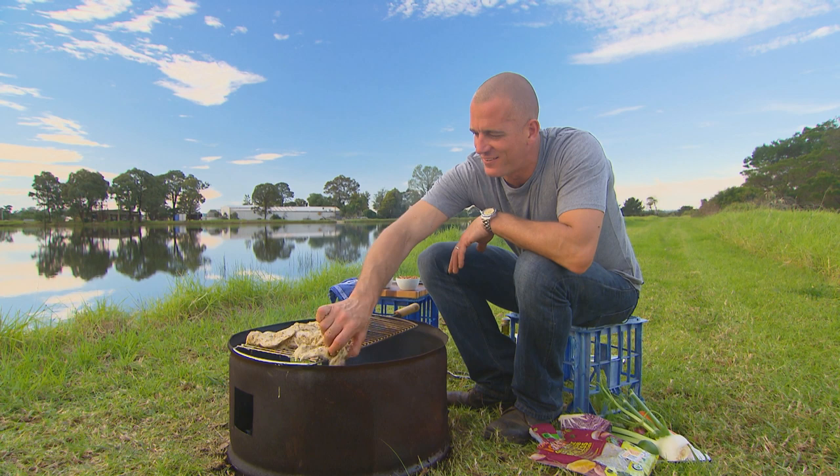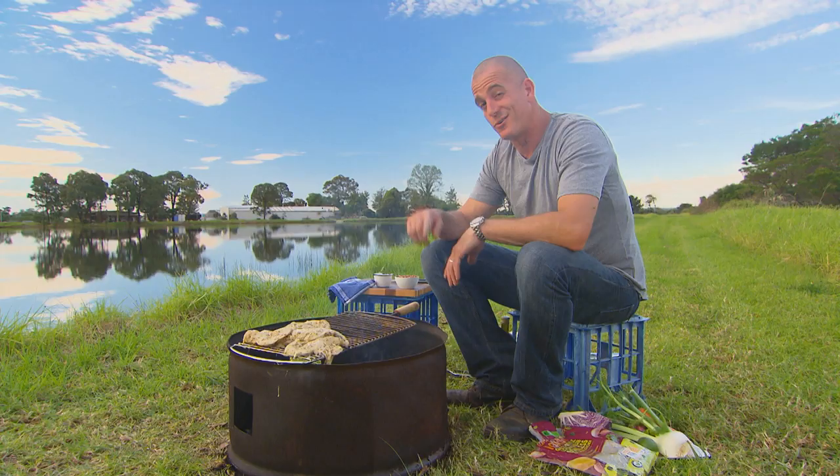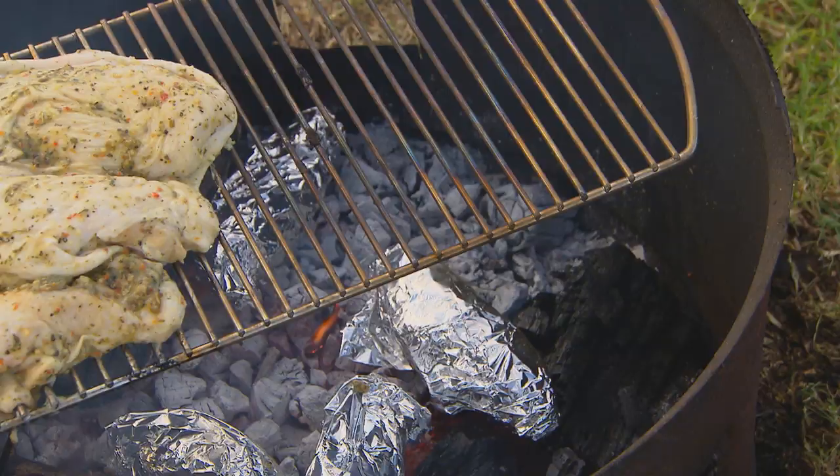You can see why it is that this chicken cooks in just 25 minutes — it's completely boneless and completely butterflied. Not only does it reduce the cooking time, but it makes it way easier to carve later on too. So we've got our starch and our protein taken care of, but what about the salad?